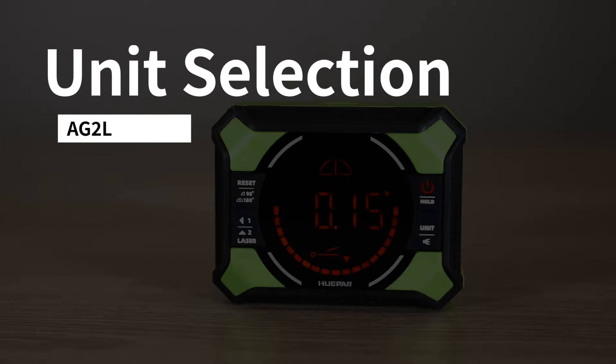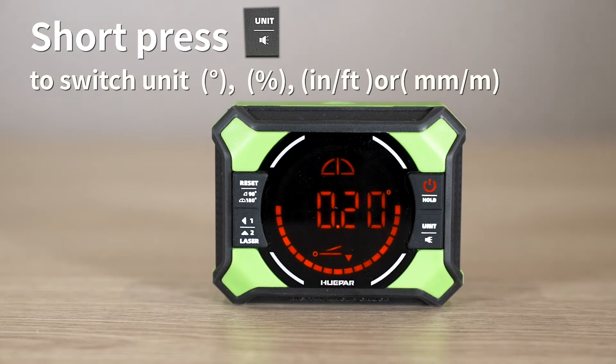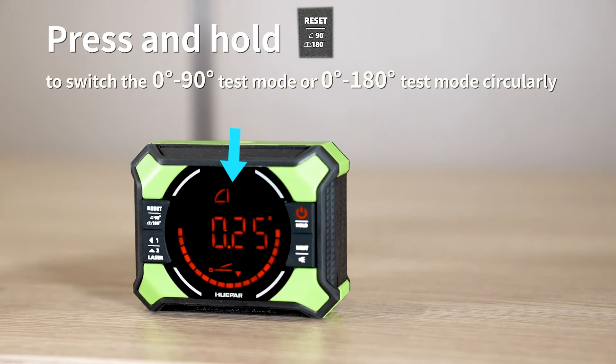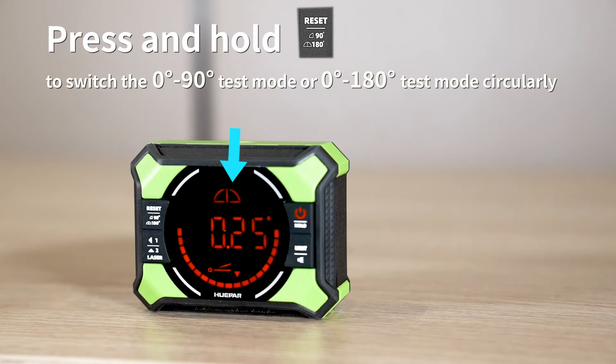Unit Selection: short press the button to switch units among degrees, percentage, slope, inches per foot, or millimeters per meter, cycling through circularly. Mode Switch: press and hold the button to switch between the 0°–90° test mode and the 0°–180° test mode circularly.